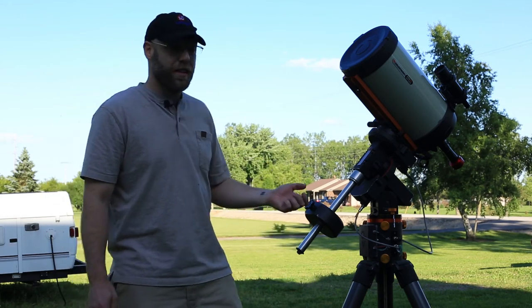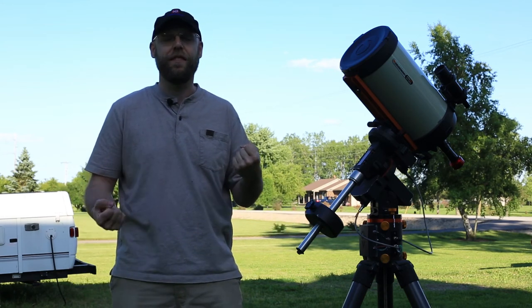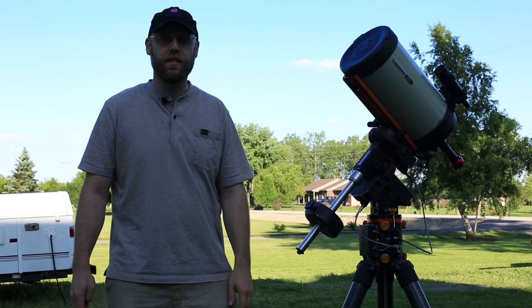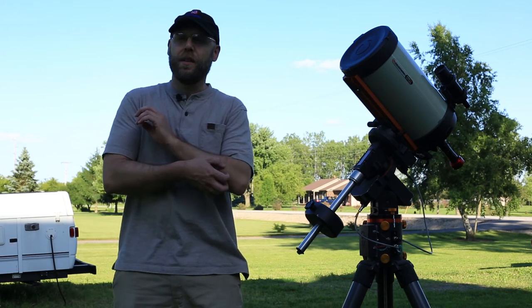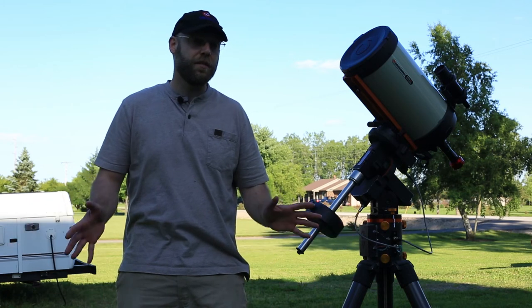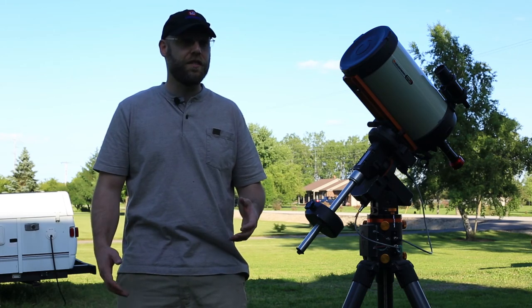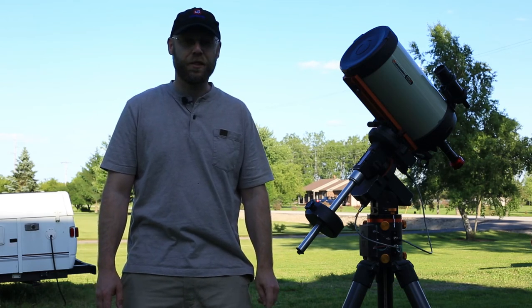Don't give up, even if you get frustrated. It's really easy to get frustrated — I've had nights where I was just banging my head against anything I could find because of bad guiding, wind gusts, whatever. There are all kinds of things that can frustrate you about this hobby. But it's the journey, not the destination. Pictures are nice, the universe is beautiful, and I love revealing the wonders of deep space to my friends and family. But at the end of the day, it's the journey. Just have fun with it — don't get frustrated, and leave any questions in the comments. Clear skies.